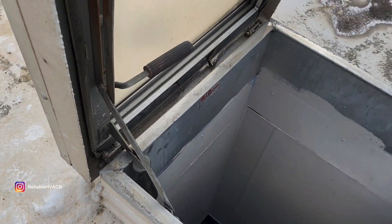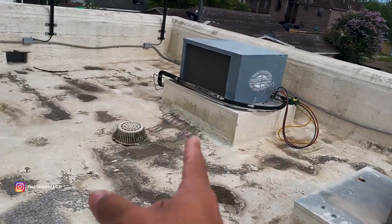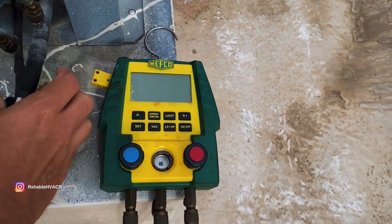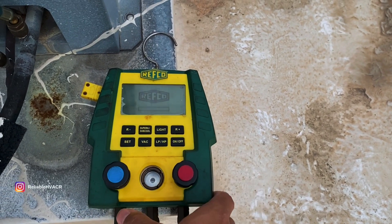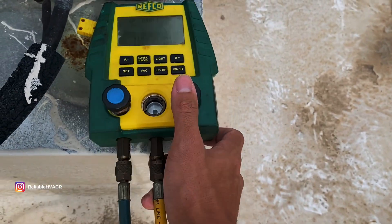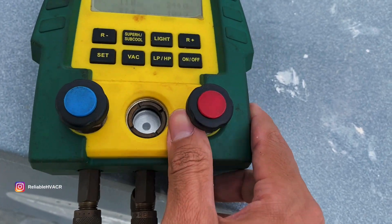Another broken roof hatch — this one's already off the hinges. He's already hooked up. What do y'all know about this Refco? It's my pop's manifold. Looks like those Tesla gauges that everybody wants now. So yeah, it's 240.